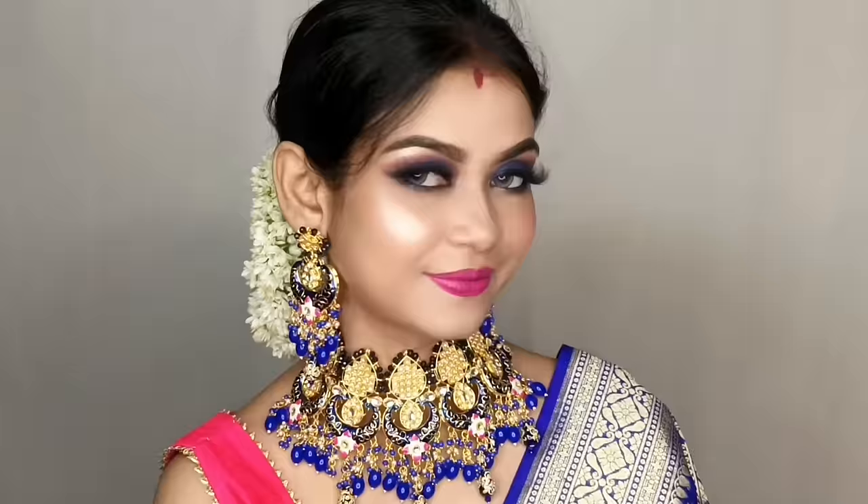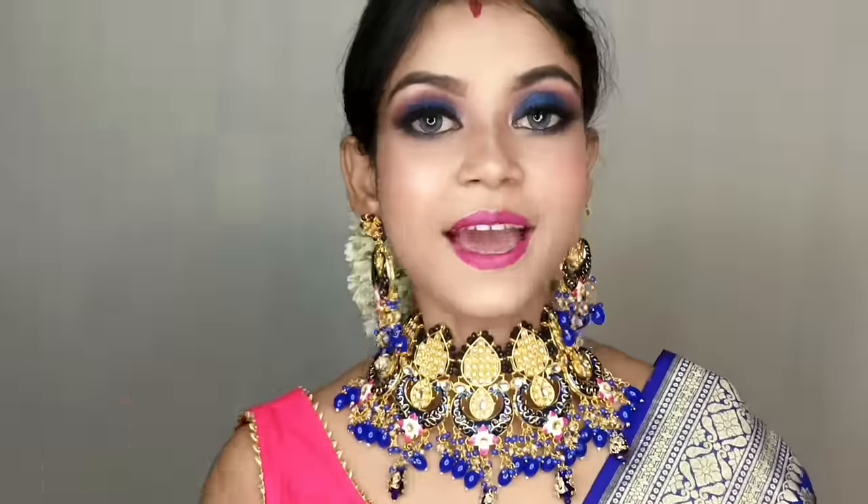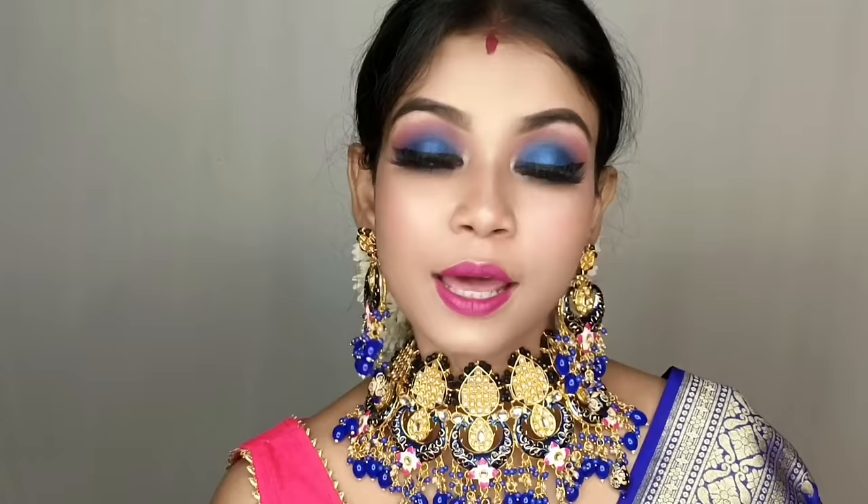Obviously, if you are a beginner, you don't need to create your makeup for love and desire. Hey guys, welcome back to my channel, Makeup for Love and Desire. Guys, look at the thumbnail and the title of your list.